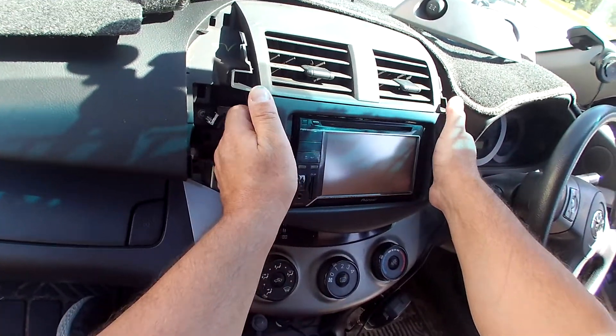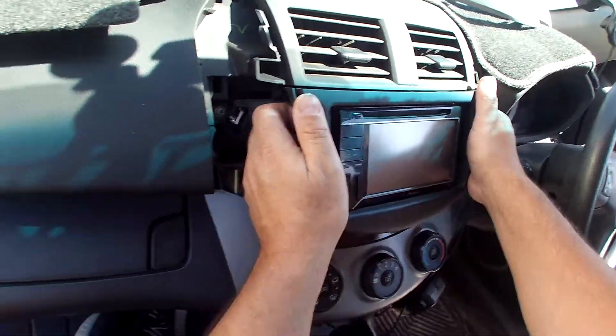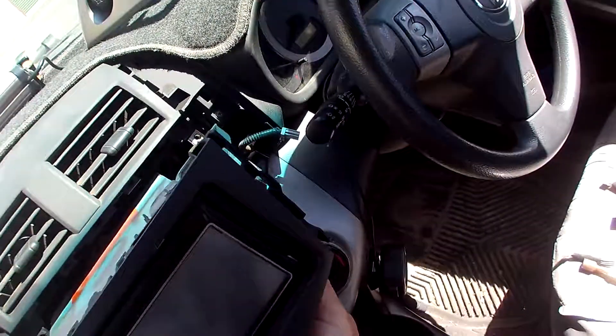Rather than just pulling straight, just give it a wiggle — kind of like you've got a nervous disorder or something like that. Sounds really bad, but that's the best way. Just nice and gentle wiggles, and it will pop a lot easier without snapping.